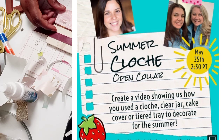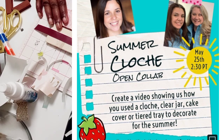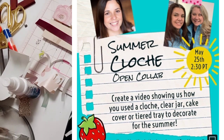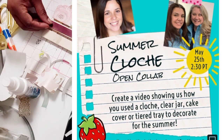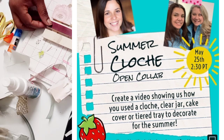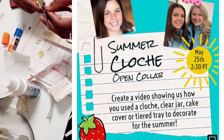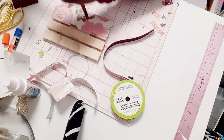Now that I'm finished, I'm going to show you how to style it. This is part of the summer cloche collaboration hosted by the fabulous Nicole North Garden and Two Vintage Sisters, so please check them out. They wanted us to decorate our space for the summer using a cloche, a jar, a cake stand, or a tray — and this was my rendition of that.